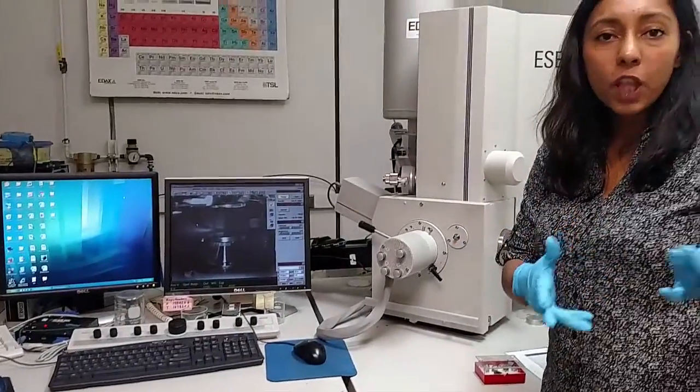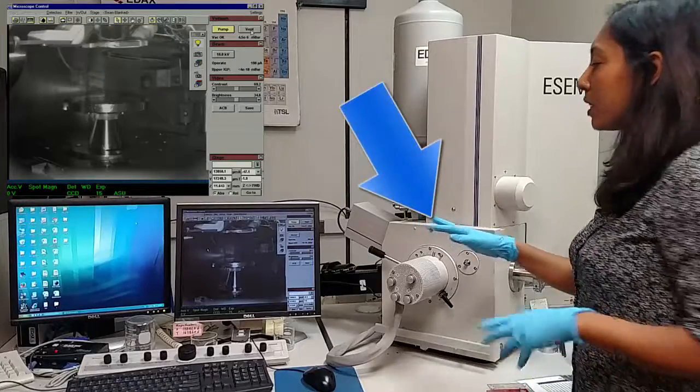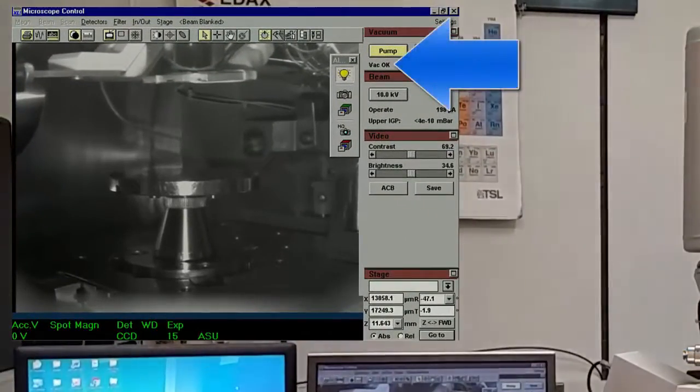After you have logged in and started your session, you should come in and find the chamber under vacuum. The door should not open and the screen should read VAC OK.